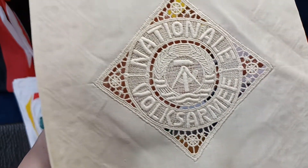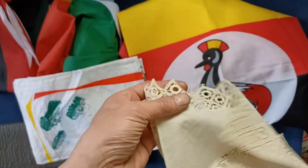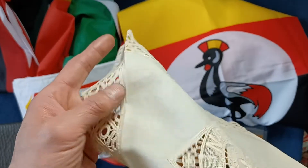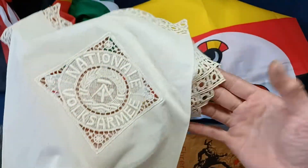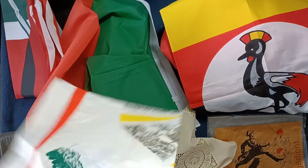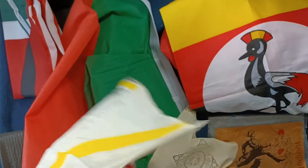National Volksarmee — you can see the actual material has left an imprint on the flat section, which is kind of neat. You can see the full doily pattern there. And then here is the memorial scarf.